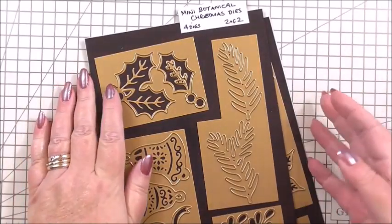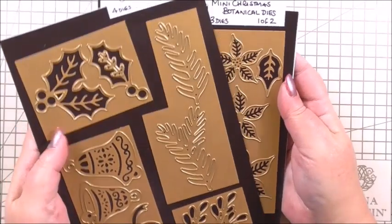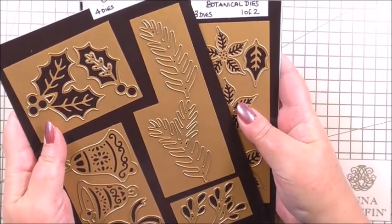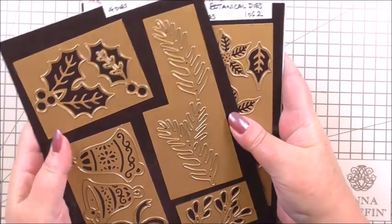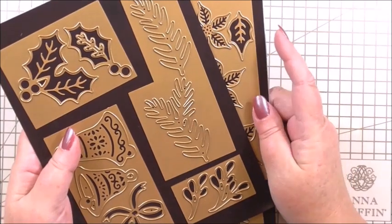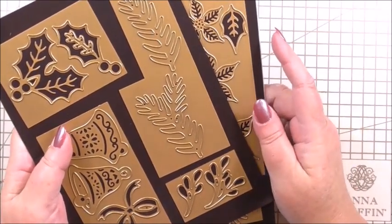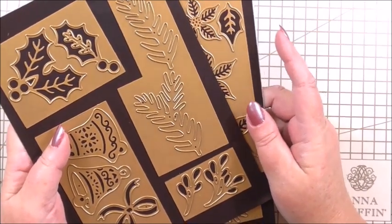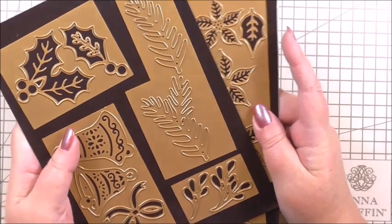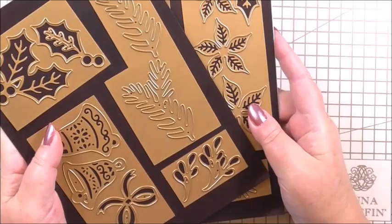We're also going to use the Mini Botanical Christmas dies from Anna. Again, these haven't been in the UK, but you could substitute these with any of your Christmas dies that have poinsettias — we're looking for poinsettias, holly, and a little bit of greenery. This card is a little bit different because we're going to use all pastel colours, but anything you've got to substitute would work equally as well.